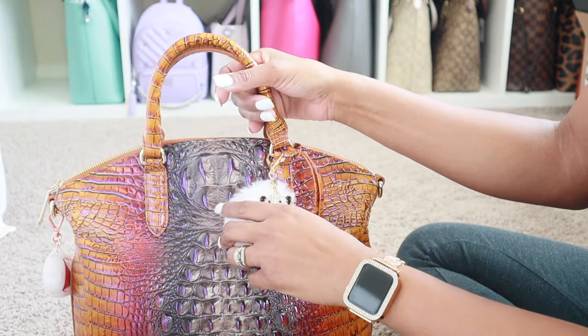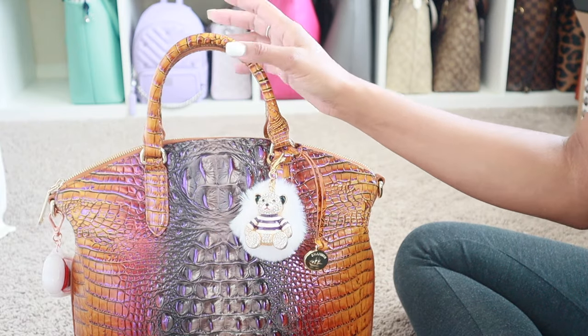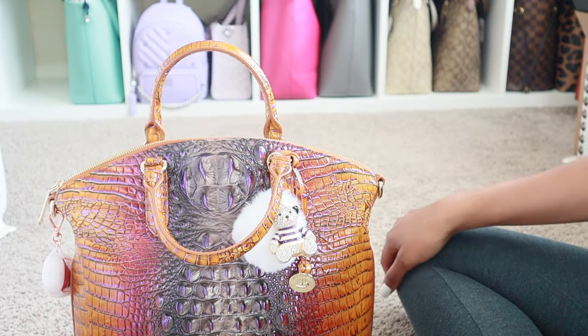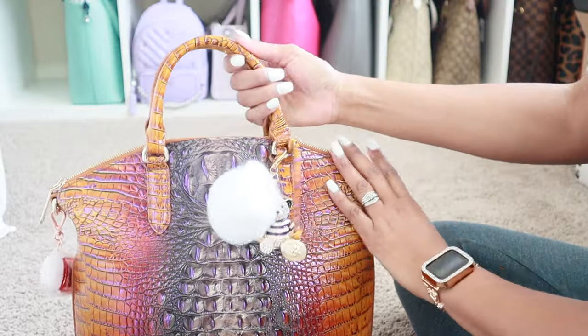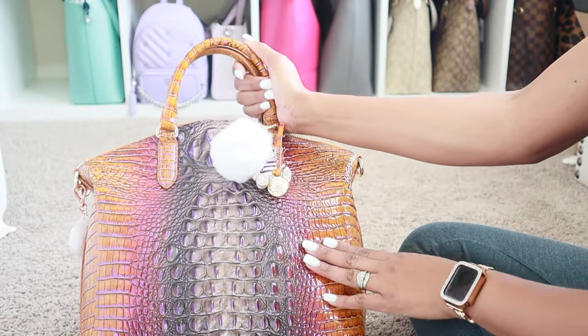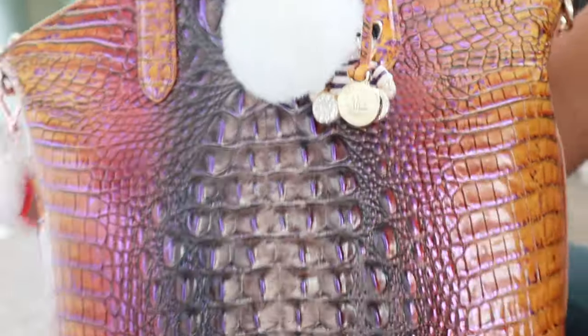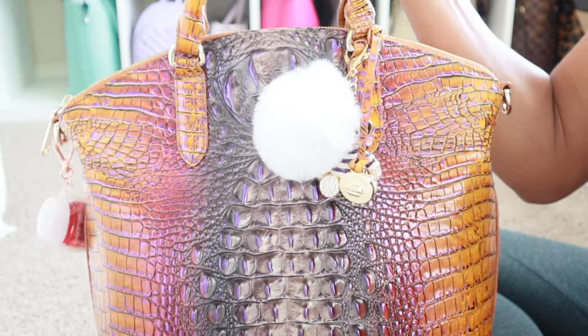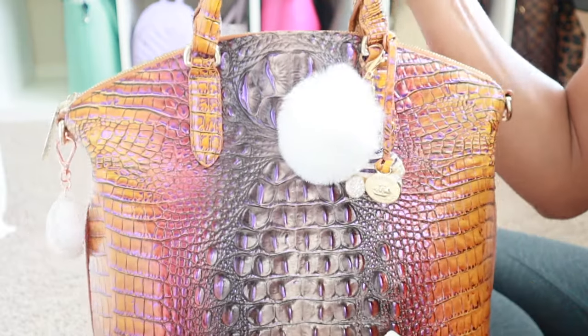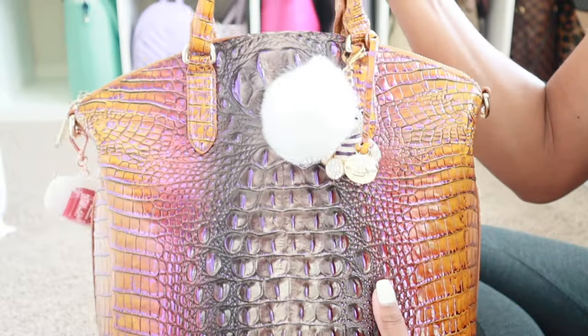I'm trying to get these handles to stay up so my charm can sit nice and look super pretty for the beginning of the video, and they just won't let me be great. So anywho, this is going to be a what's in my bag video on my Brahmin Large Duxbury. This color is called Crown Ombre. I have shown this bag in an unboxing video where I showed the cute Nike Dunks that match this bag. Super excited to get moved into her for fall.